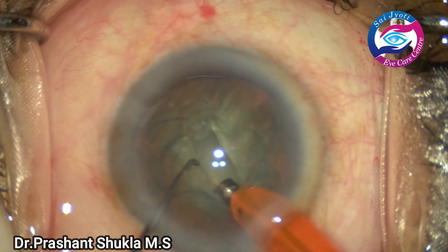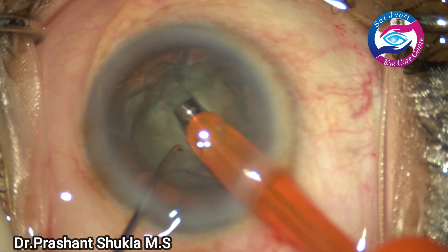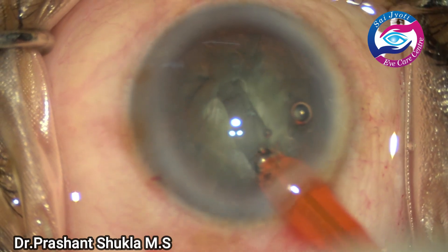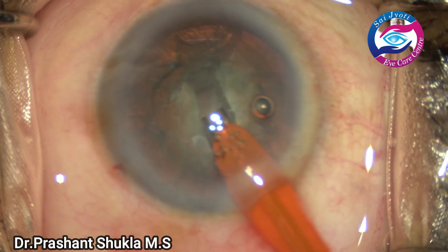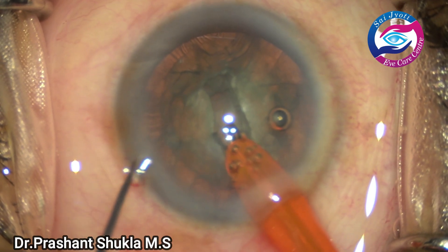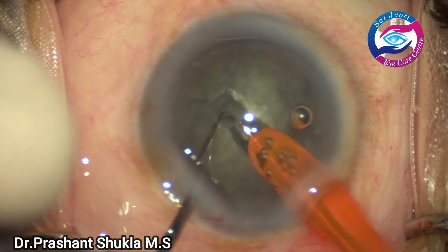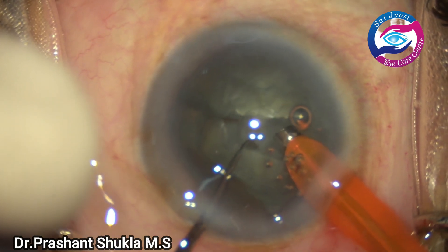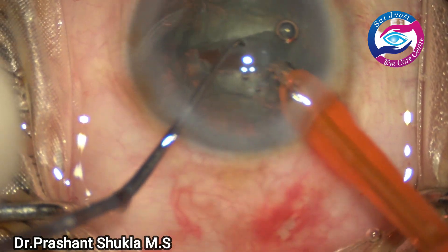A small thin trench is being made with vacuum of about 85, flow rate 20, and bottle height about 110. After reaching sufficient depth, the nucleus is rotated and being split into two halves. The two hemi-nuclei are being made.